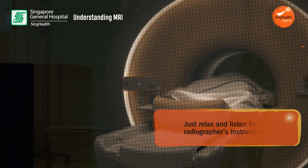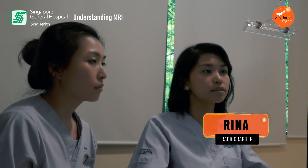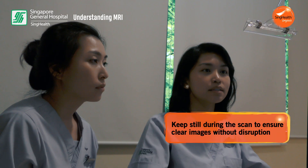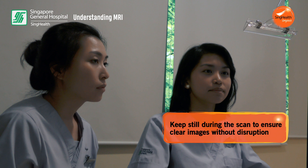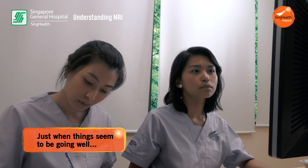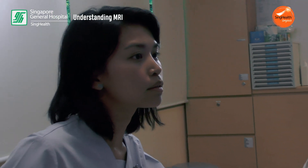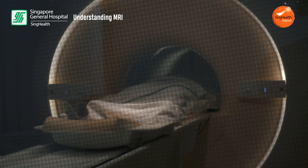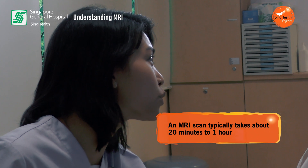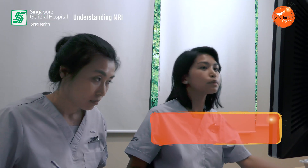We are starting to scan now. What we are hearing is the consistent sound coming from the machine. The images are out — clear — which means that Zu is keeping still and he's doing well. Zu, are you okay? Yeah, I'm just wondering how long until the end of the scan. We're left with 15 more minutes — you're doing very well so far. Just keep still, we're starting now.